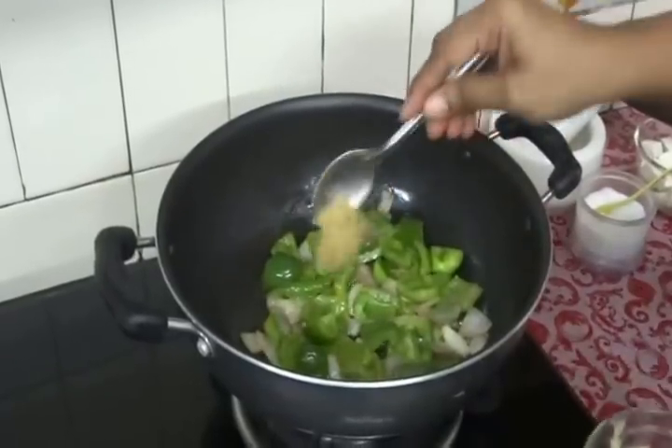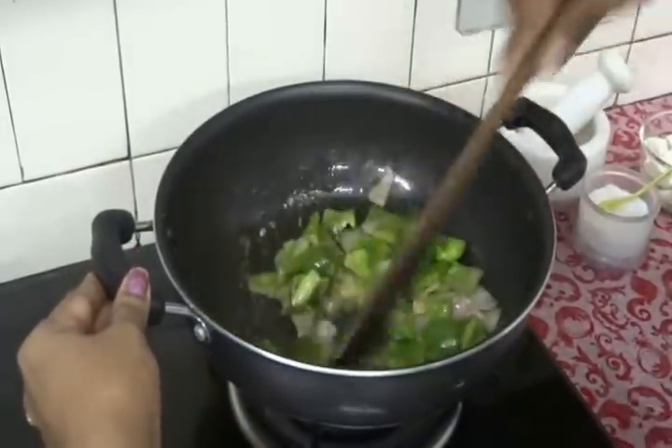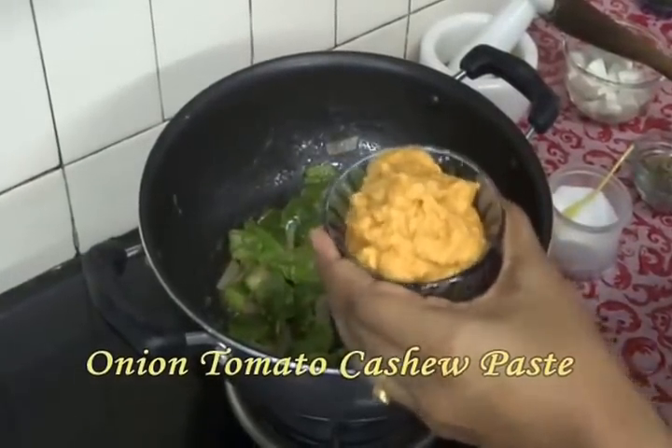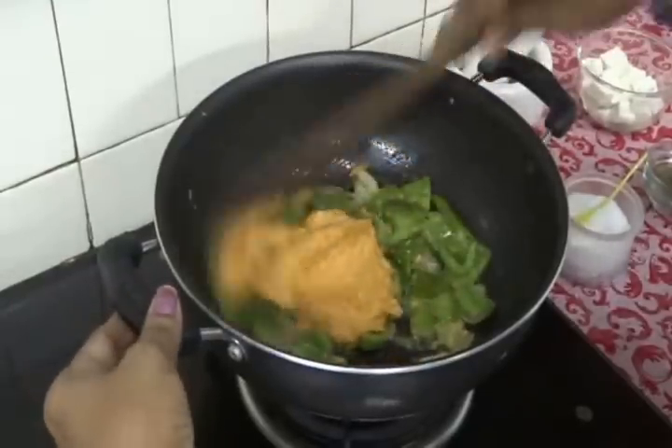Add 1 tsp of ginger garlic paste and fry it. Now add our onion, tomato and cashew nut paste and fry it well.